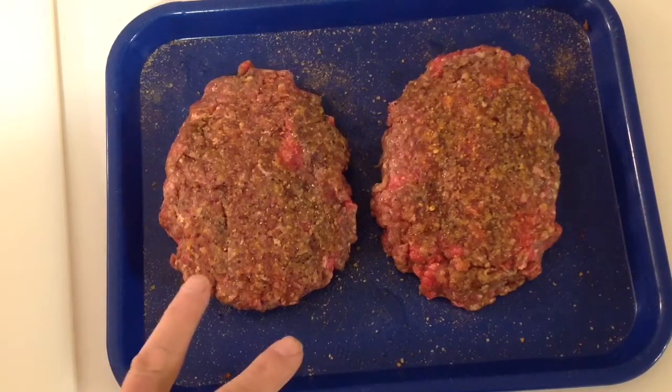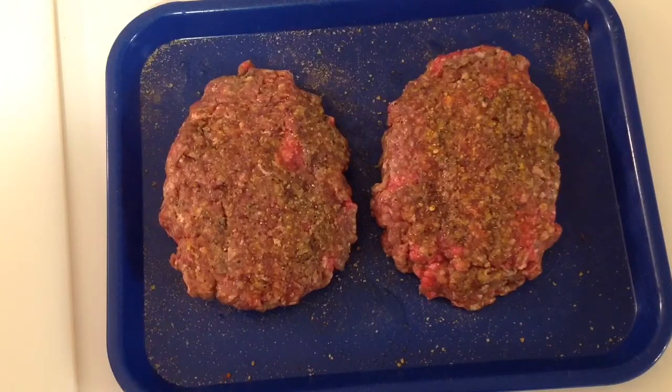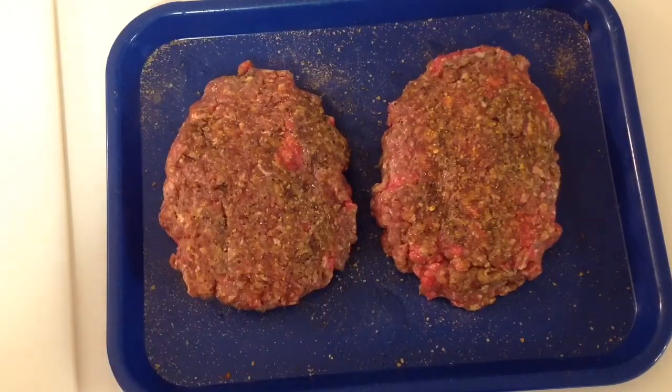Hey folks, welcome back. Look at that — I got some hamburger steak, that's 90/10 sirloin right there, and that's going to go on. We're going to do all this tonight on the Blackstone griddle.